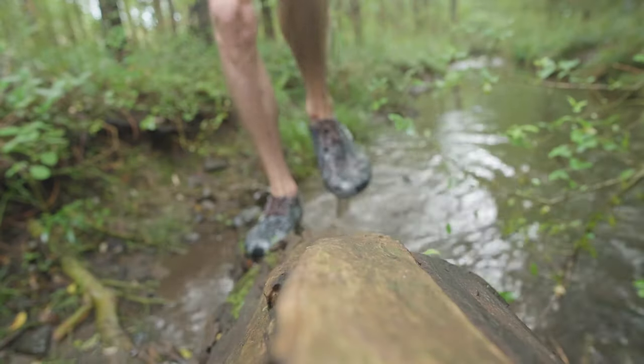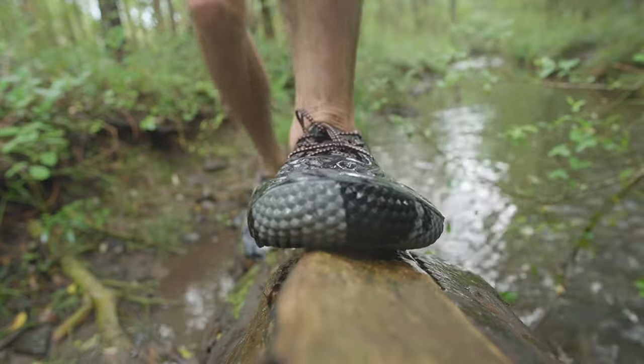Also, the drainage on the Ultra Blooms is better than any water shoe I've ever owned, so unlike neoprene water slippers you can just clean them out mid-stride by swishing them around.